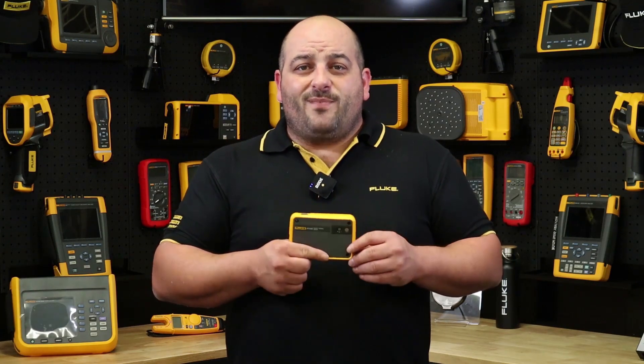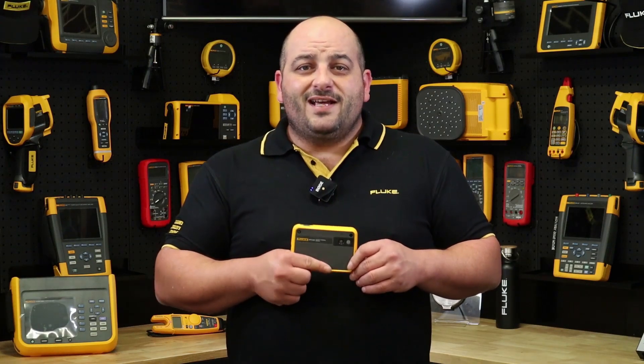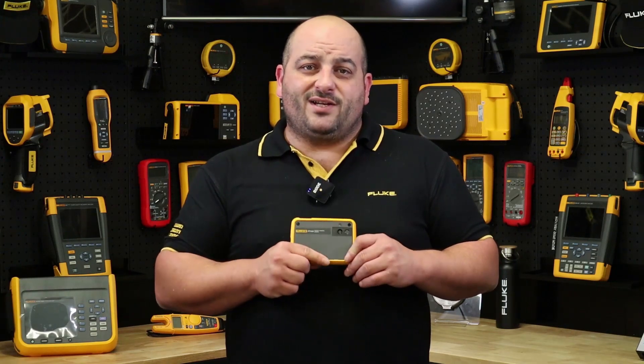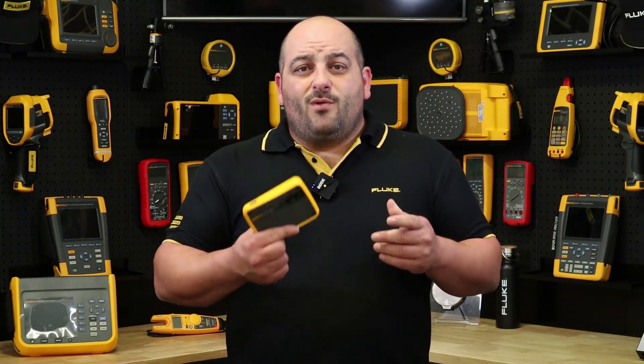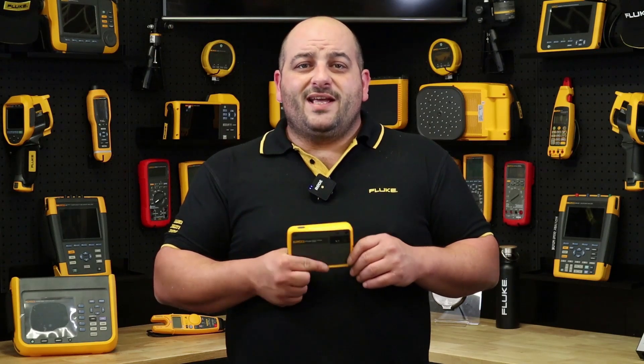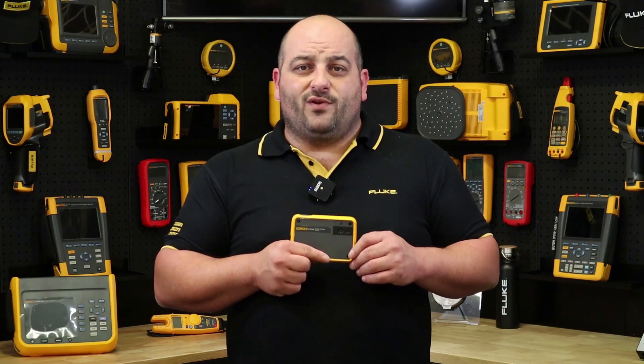So if you are after a handy little pocket thermal imager to be your sidekick in the battle against premature asset and process failures, and also something fun when you're off the clock, then you can't go past the Fluke PTI 120 pocket thermal imaging camera. For more information on the PTI 120, contact us through our social platforms or contact your local authorized Fluke distributor.